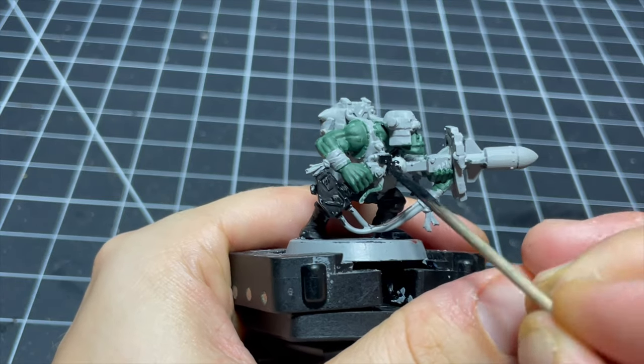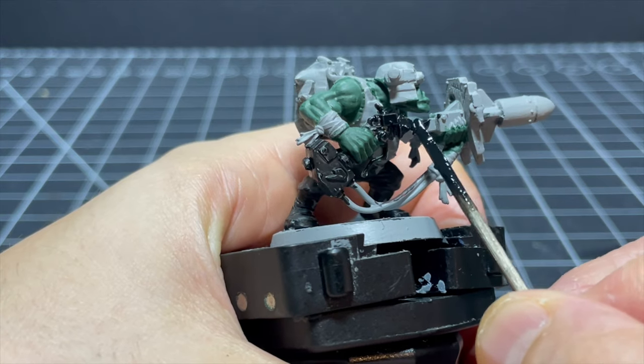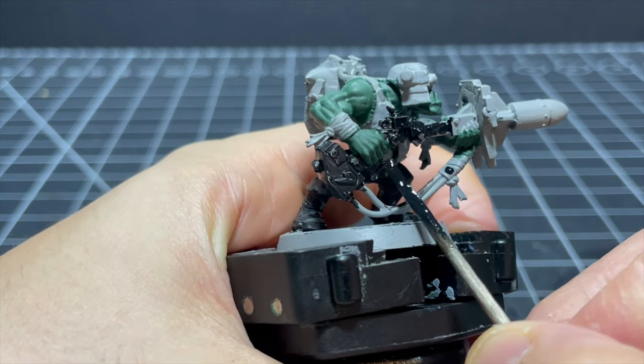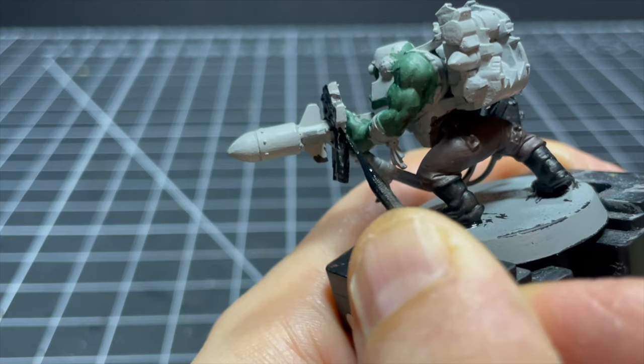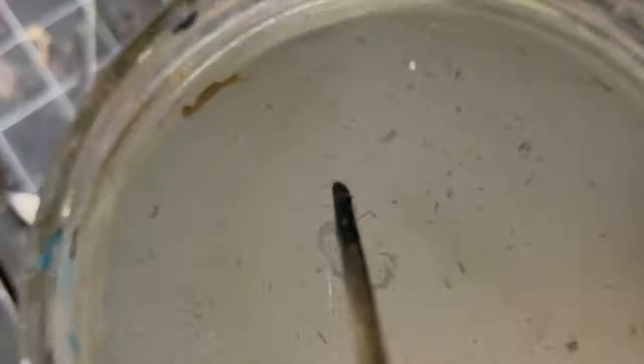The rocket launcher was by far the most frustrating thing to paint. There were so many little edges, nodules and crevices which were hard to get into using my modified toothpick, but I persevered and only pulled out 17,000 hairs in the process. The good news is I get to paint the rocket launcher twice as I'll be adding metallics later — so that's something to look forward to.